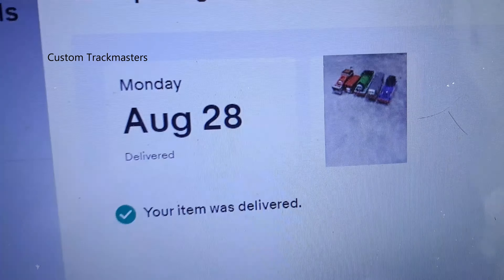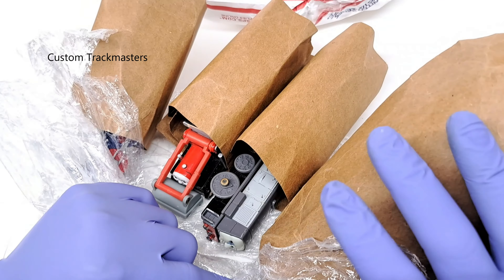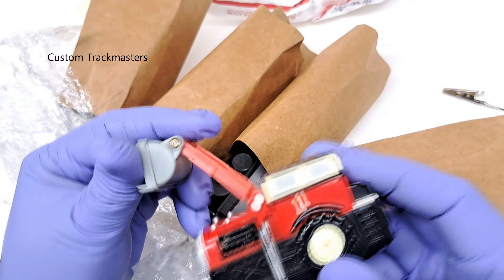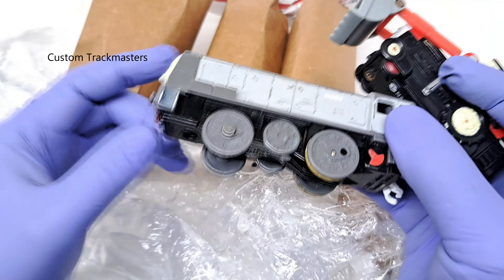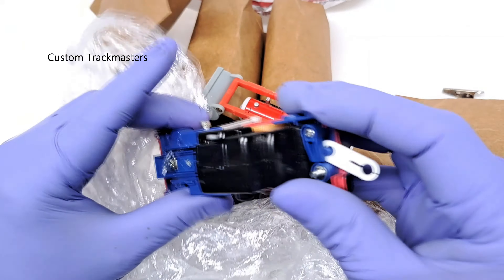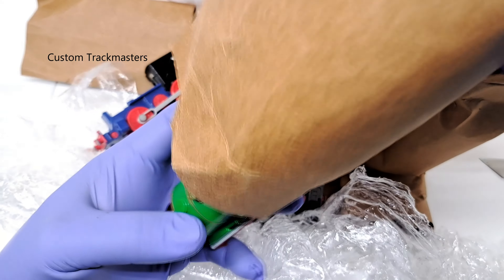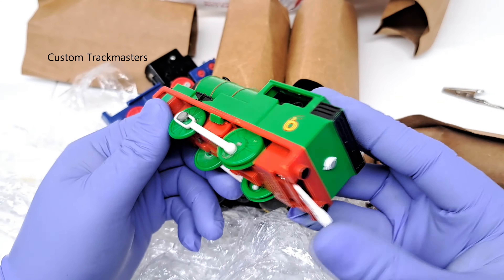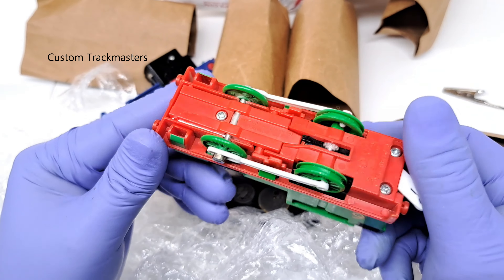My next package was delivered August 28th, and here it is. For obvious reasons, these models are for parts only. Now we have Jack, Denis, and some sort of parts.